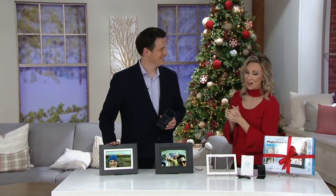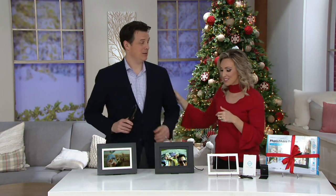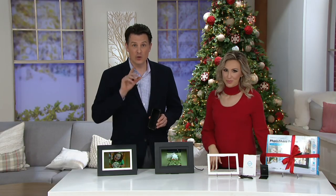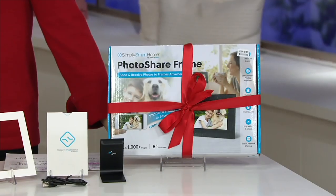To show us how it works, our lifestyle technology expert Craig Smith is here. You don't have to be a techie to know how to do this. Sometimes you see things like this and wonder where to start. The cool thing is, if you're giving this as a gift to the most un-techie person out there, all you have to do is connect this to their Wi-Fi router in their home, and then you can send the pictures to them. They don't have to do anything whatsoever — just have the frame turned on and they'll receive the pictures.